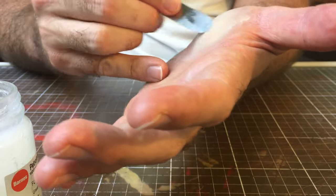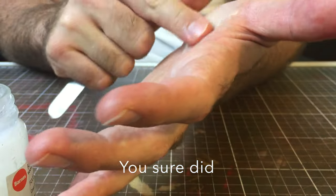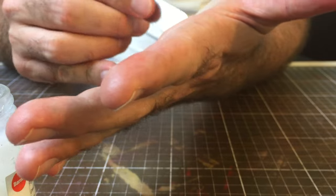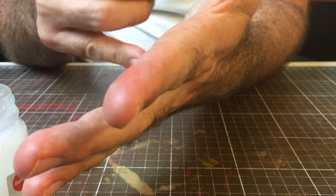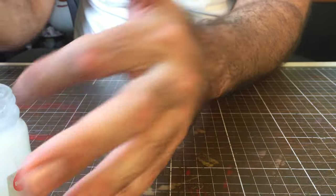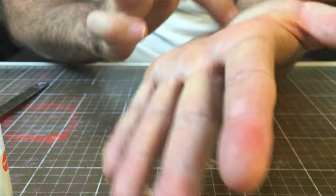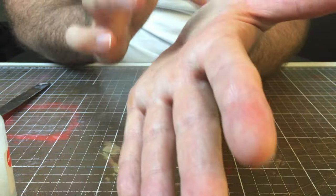There are pros and cons to this technique. If you use a lot of Vaseline over the top of the wax you'll find it getting mushy pretty quickly, so try and use it sparsely. What I'm doing here is almost like spreading margarine on toast — going over it really, really lightly and then going back in with my fingers to smooth it out.